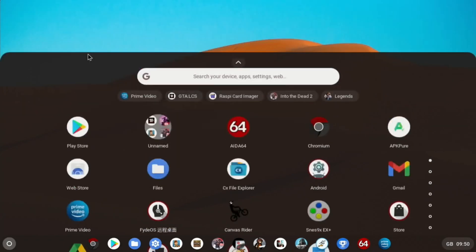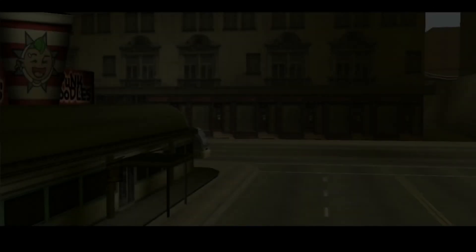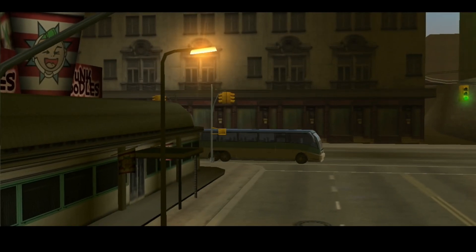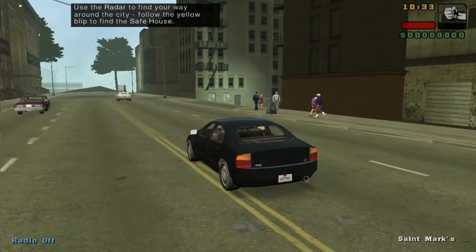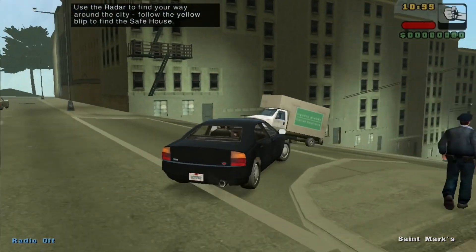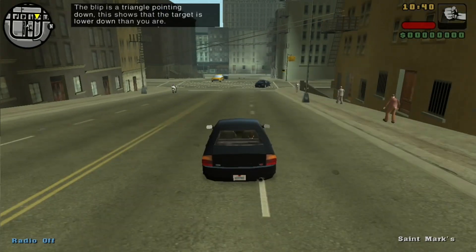So let's start off with a bit of GTA. I've had this working before with Constakang's ordinary Android image — I think it was Android 9 — and it worked pretty well, but subsequent to that I couldn't get it to work. There is a bit of lag, but I would say it's still playable. Obviously I'd rather it didn't have the lag, but it is still playable.